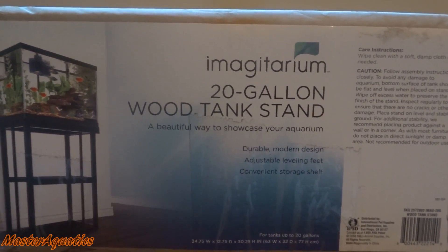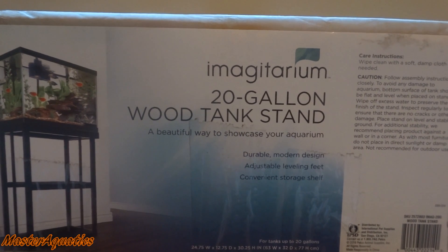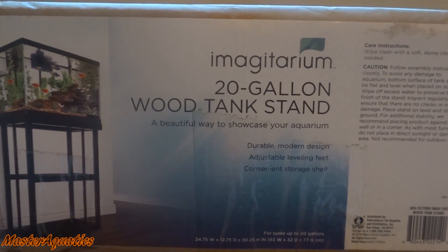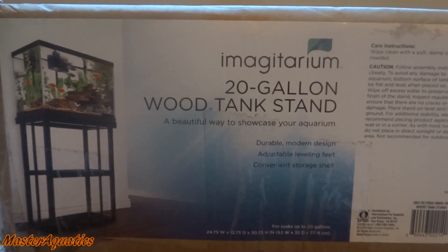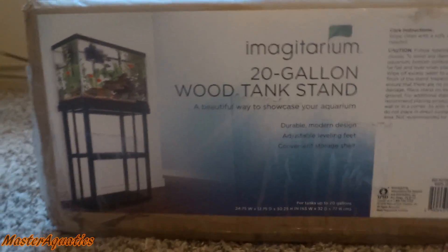What's up YouTube, it's Master Aquatics and I'm bringing you guys another video. Today I wanted to talk about this dual 20-gallon wood tank stand that I just ordered from Amazon. I've been meaning to get one of these for a while, but this thing didn't really have too many reviews, so I wanted to try it out and make my own little review on this product. So we have the box here.